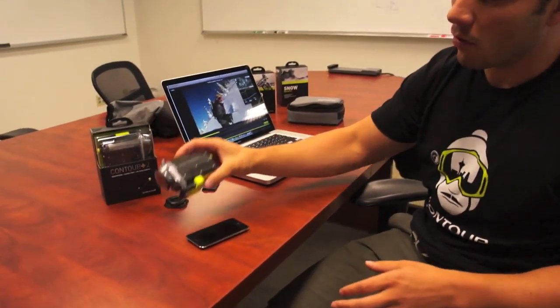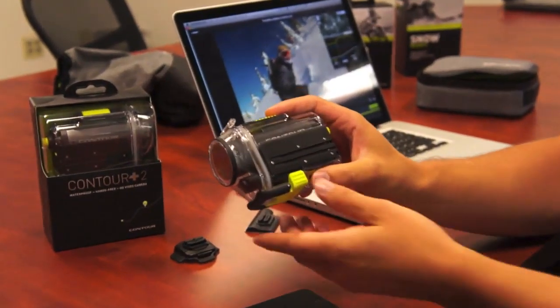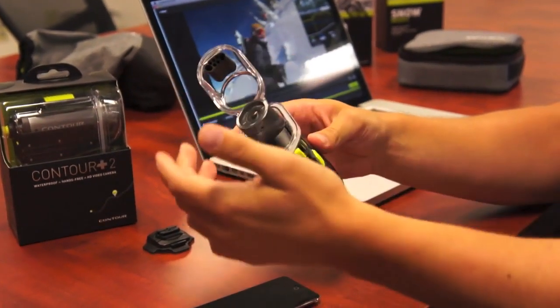Out of the box, waterproof to 60 meters, includes this awesome waterproof camera case that allows you to lock the mounts onto the rail and open the case here to get to the camera.